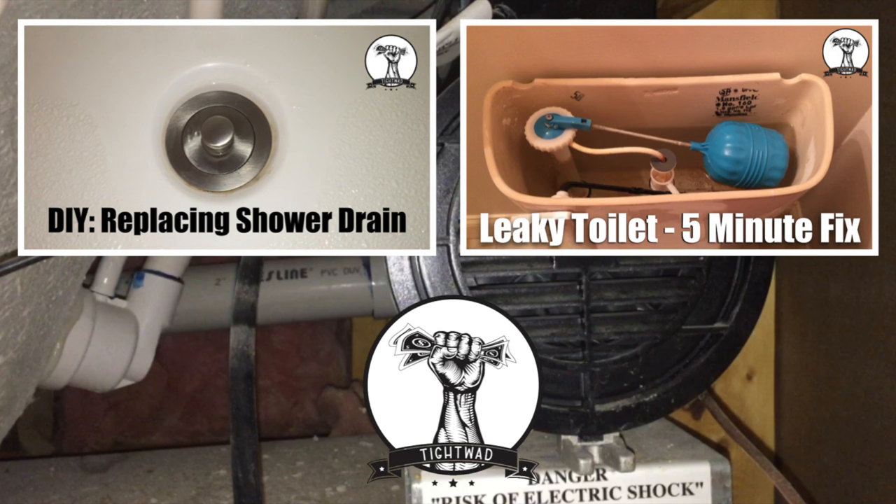If you want to see a video showing how to replace the shower drain using common household tools, click the video in the top left. If you want to see an easy way to fix a leaky toilet in less than 5 minutes and for less than $5, click the video in the top right. Hope you guys have a great day.